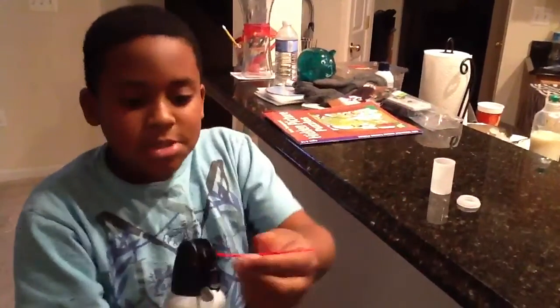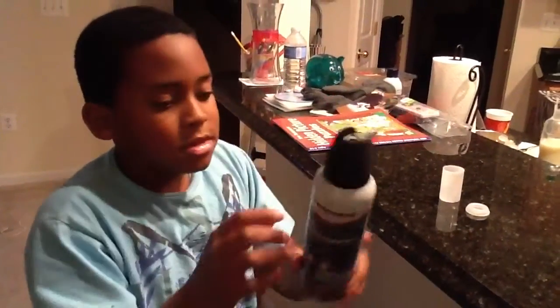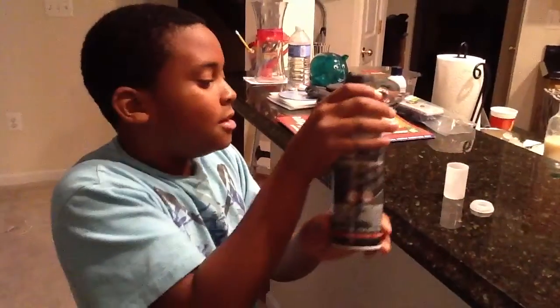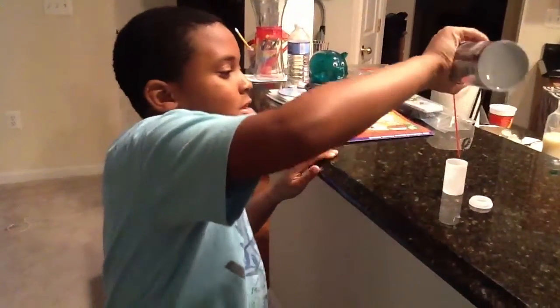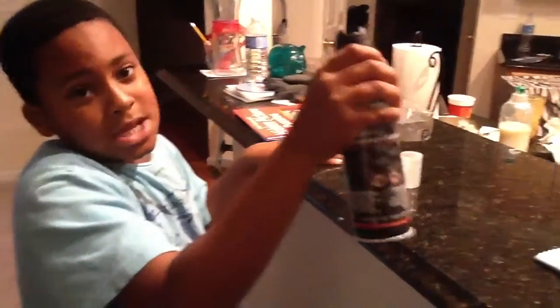What you're going to do is just connect the red hole to the film canister, the air duster, and then tilt it. Make sure it's tilted, and then get your top ready.